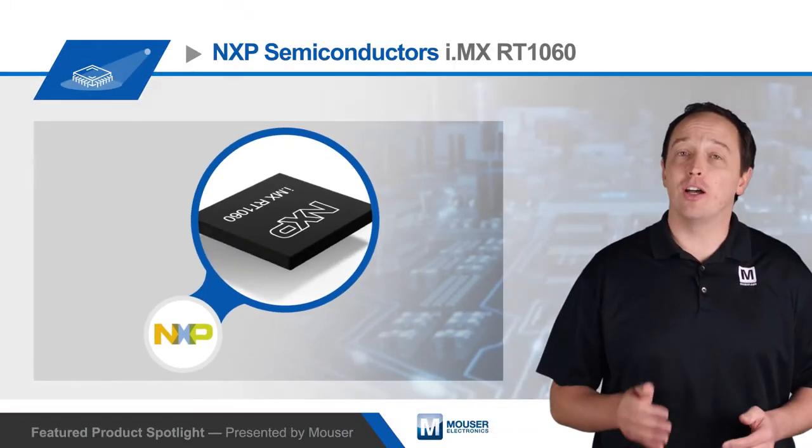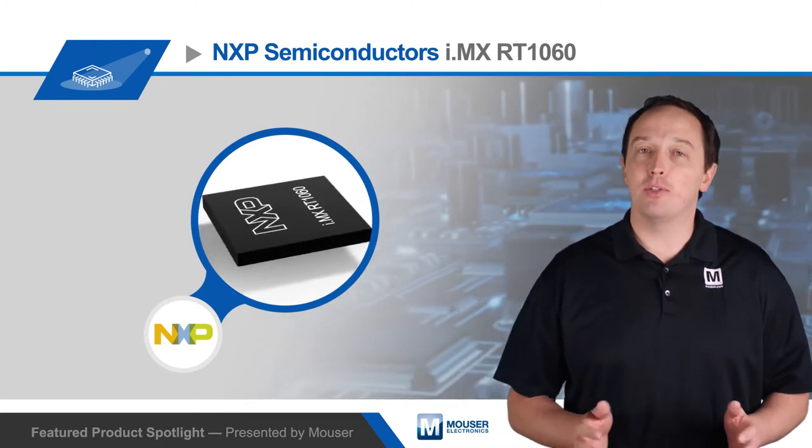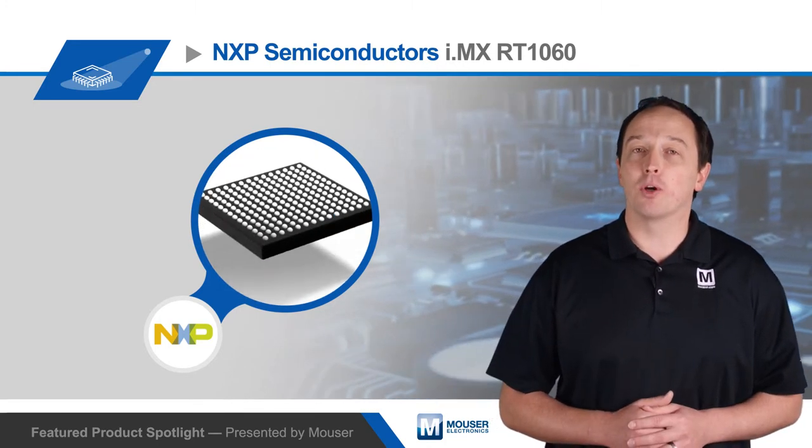While it offers extensive peripherals and a high-performance core, the i.MX RT-1060 is also designed to be easy to use. It's fully supported by NXP's MCUXpresso software and tools, with project files also available for Keil MDK and IAR's Embedded Workbench for ARM.